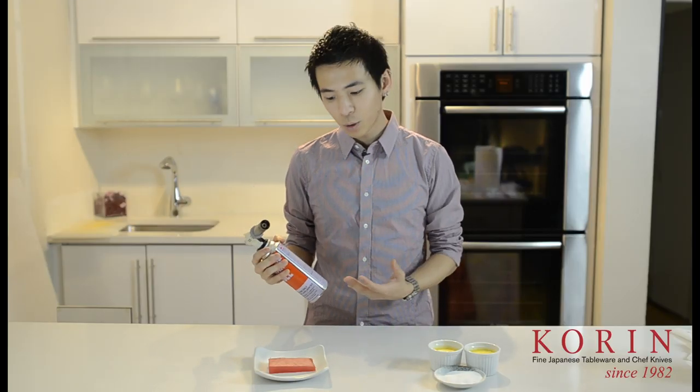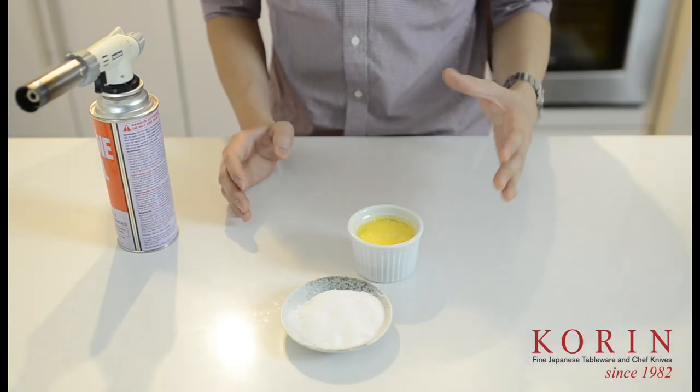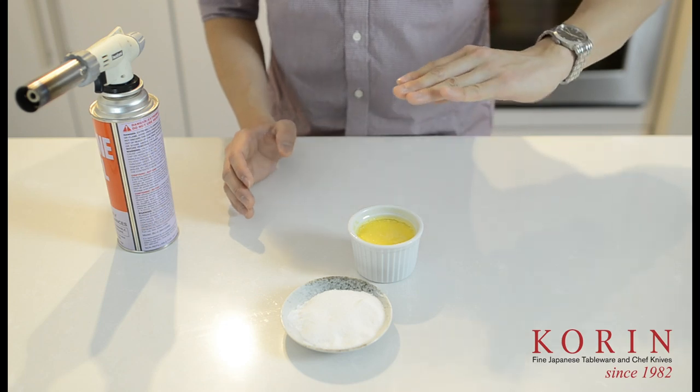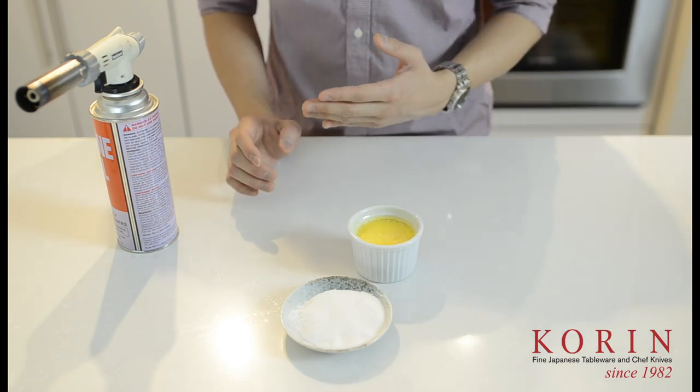Now for example, I'm going to make a very simple tuna tataki, as well as a crème brûlée with the torch, just to show you how easy it is for someone to use it at home. As most of you already know, the crème brûlée is simply a flan with a hardened coat of sugar on top, which is what we're going to use the Iwatani torch for — to melt the sugar.